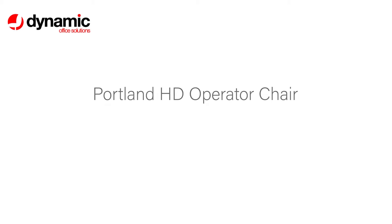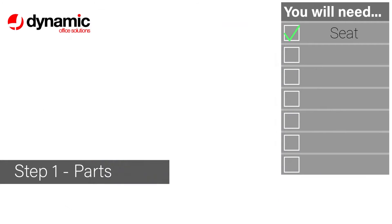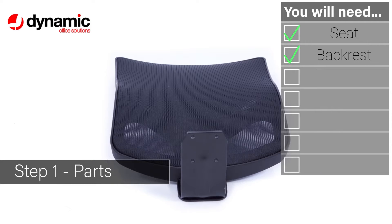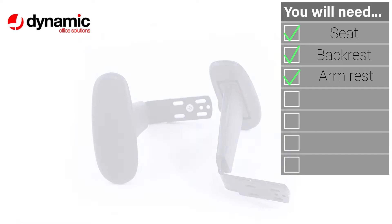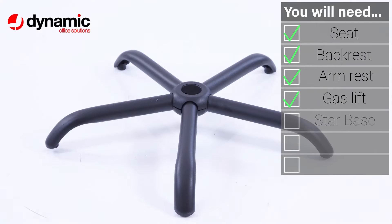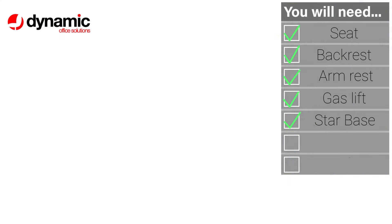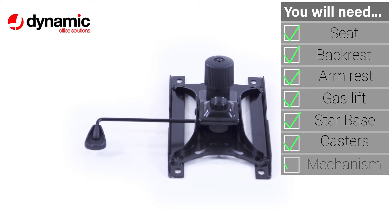Welcome to the quick guide to assembling and using your Portland operator chair. Your fittings include one seat, a backrest, a pair of arms, a gas lift, the starbase unit, five easy glide casters, and the mechanism chassis.